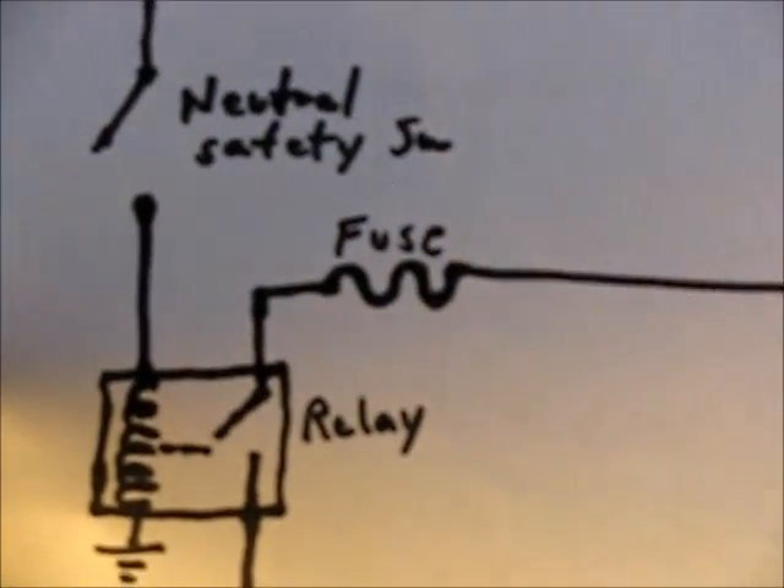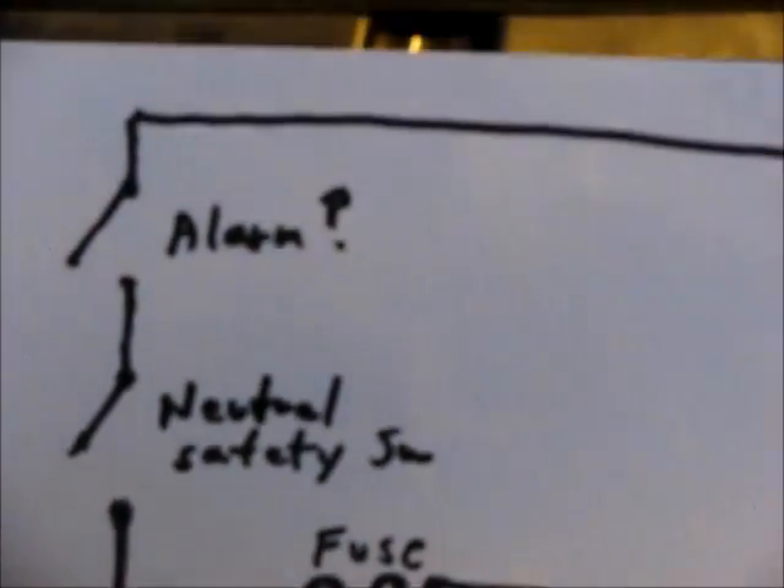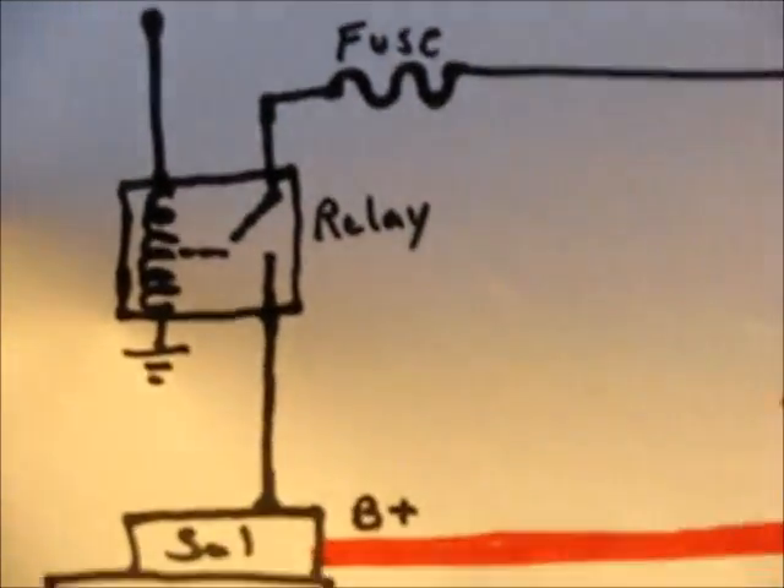You can test it a number of different ways — throw jumpers across points once you identify them. This kind of electrical circuit troubleshooting can be difficult, but it's definitely doable. So good luck with it, and thanks for watching.